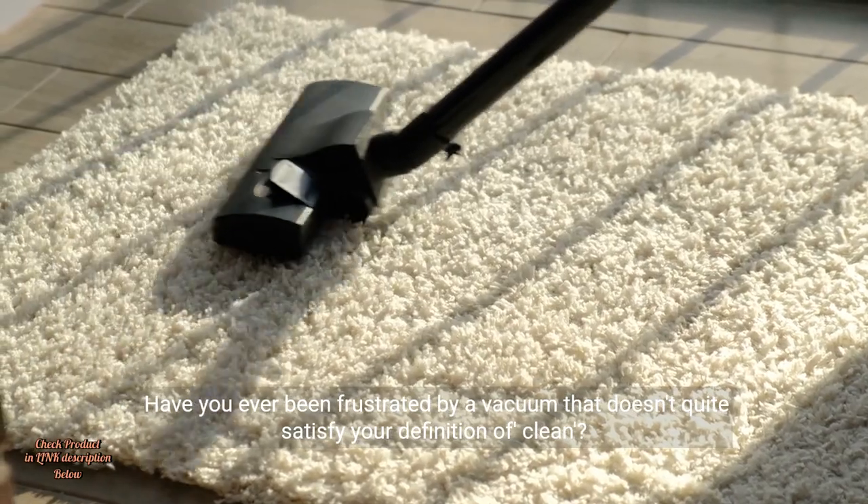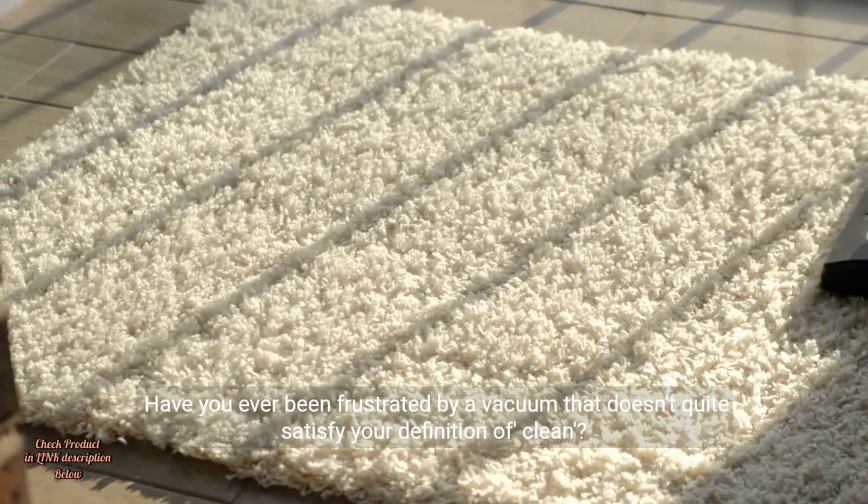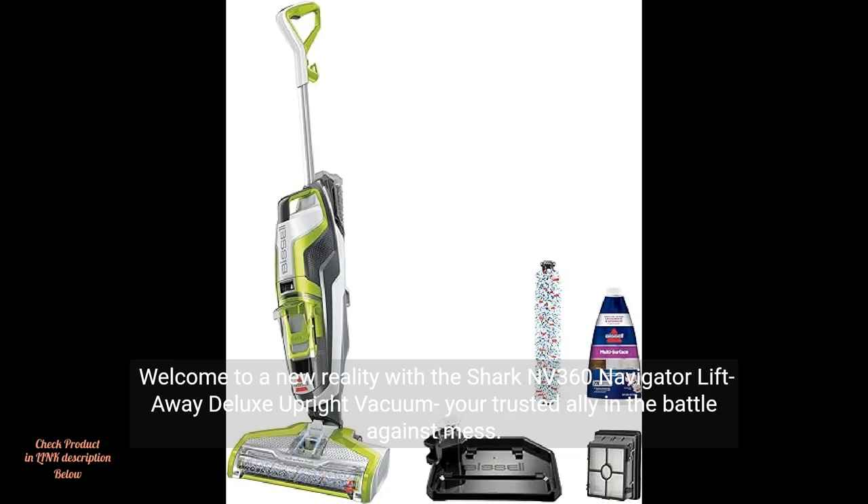Have you ever been frustrated by a vacuum that doesn't quite satisfy your definition of clean? Welcome to a new reality with the Shark NV360 Navigator Lift-Away Deluxe Upright Vacuum, your trusted ally in the battle against mess.